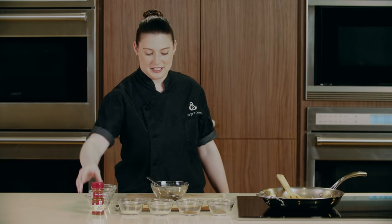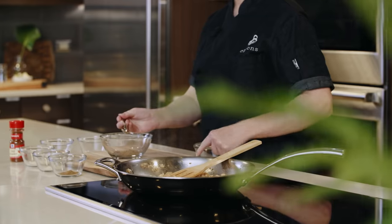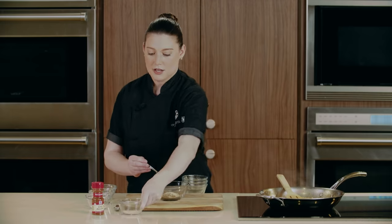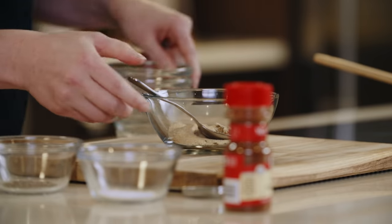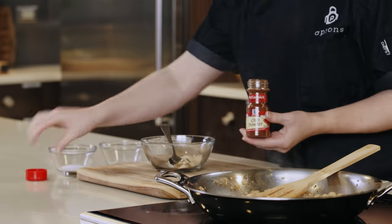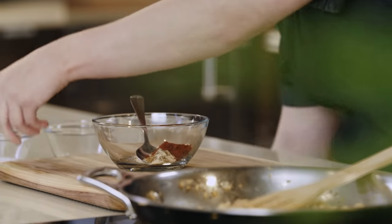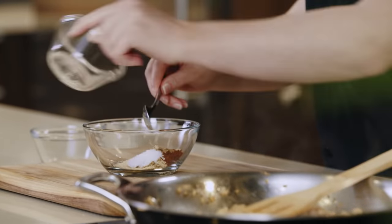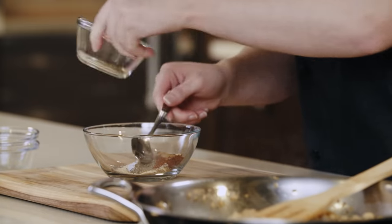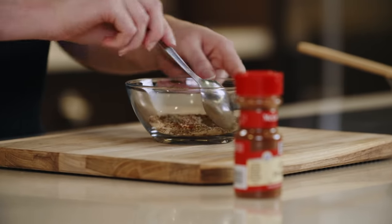Now that we have all of our spices, let's make our chorizo spice blend. We're going to start with some coriander, cumin, garlic powder, onion powder, and chili powder. Chili powder is essential in any chorizo mix — it's what all that smokiness comes from. Then lastly, we have our salt, our pepper, and some dried thyme. Get that all stirred together.